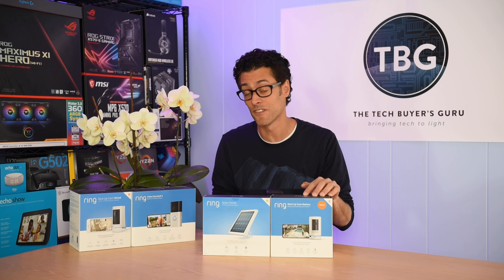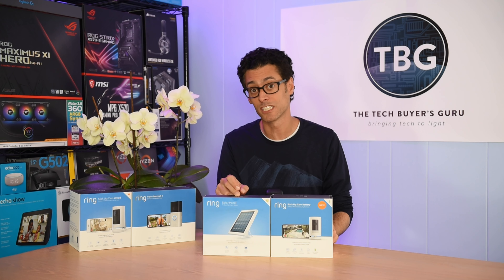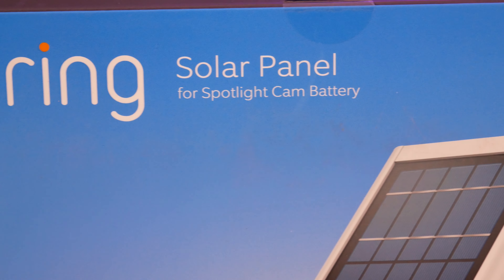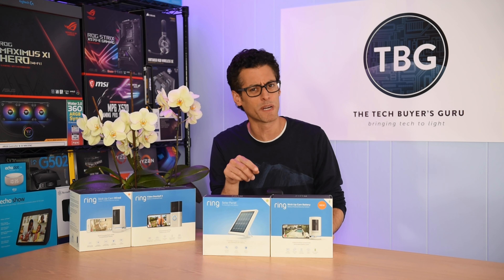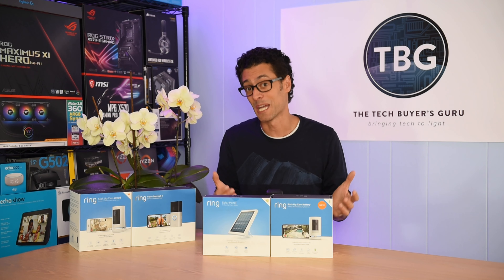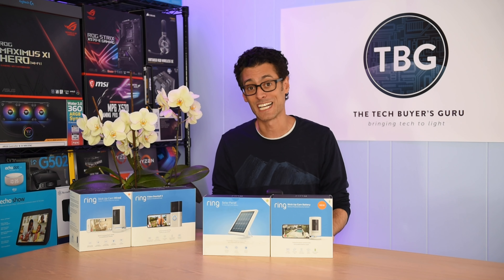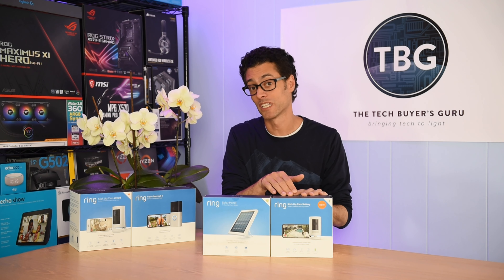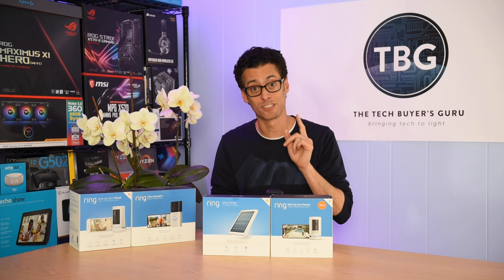I'm also going to show you three different versions of the stick-up cam. The one I'm going to be using is the latest third-generation version, and it is compatible with the solar panel, despite the fact that this is branded on the box saying it's for the spotlight cam. I'm also going to show you the spotlight cam in action and how it works with this solar panel, as well as an earlier version of the solar panel with a slightly different plug. Ring has created a problem by using the same brand and marketing names for all its products over the years. Without further ado, I'll show you what the new stick-up cam looks like and how these work together to give you unlimited recording and unlimited battery life, thanks to the power of the sun.